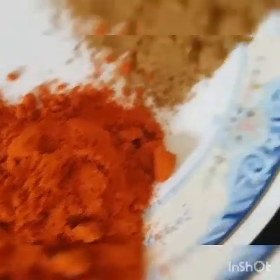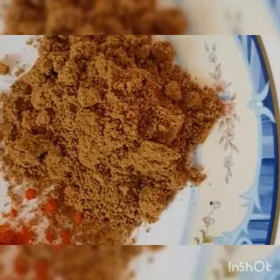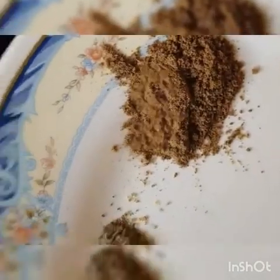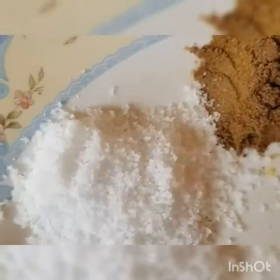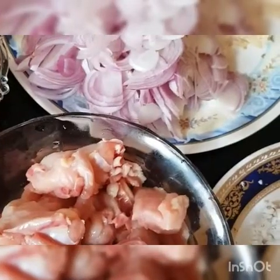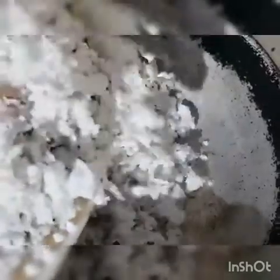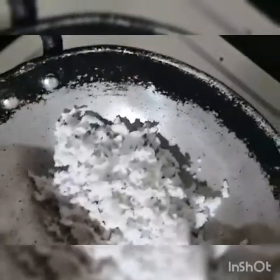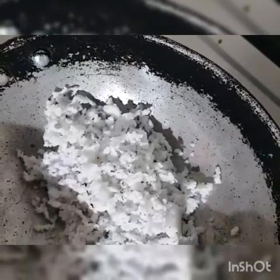Add 1 to 1.5 cup of salt. Add 1 cup of salt.